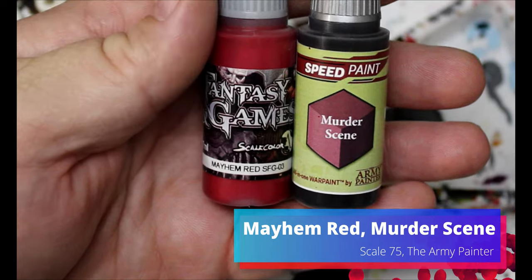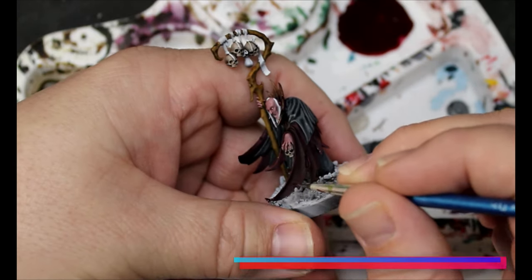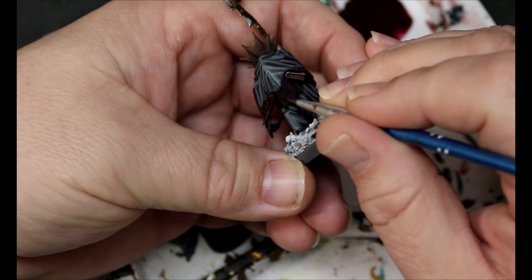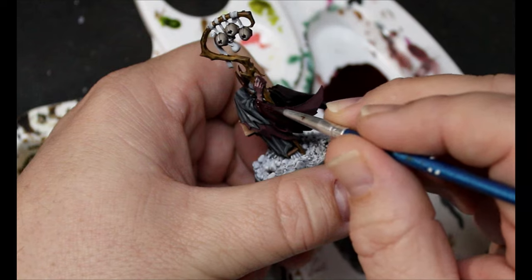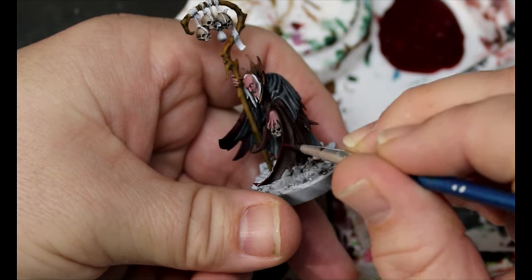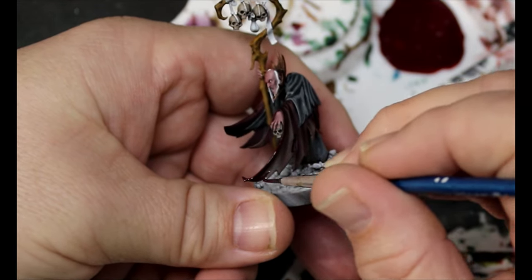Now we're taking our Murder Scene and adding in Mayhem Red, and we're starting to do the same thing we just did with the black. We're going through and just getting all our raised areas, leaving the Murder Scene in the recesses and bringing up all of our colors. Then we add a little bit more Mayhem Red and continue working and bringing up everything.